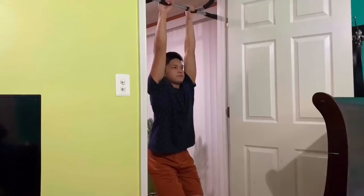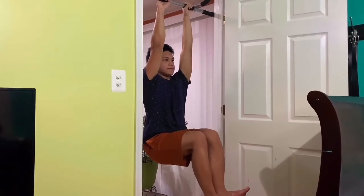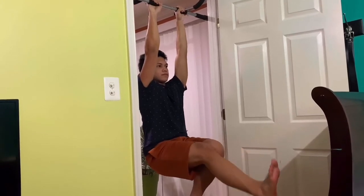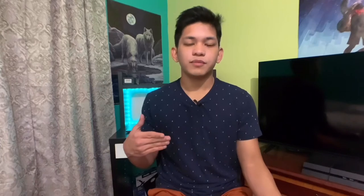One good way to start L-Sit pull-ups as a beginner is to raise your knees and hold it for as long as you can. Then as it gets easier, raise one leg up while keeping the other leg in a knee-raised position, and switch each time. Keep practicing that because it really helped me a lot to learn L-Sit pull-ups.